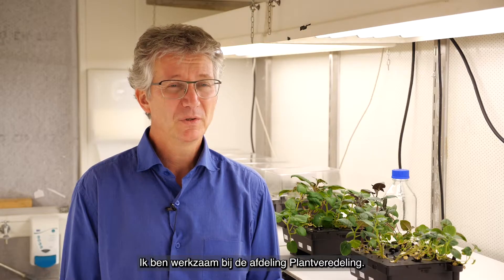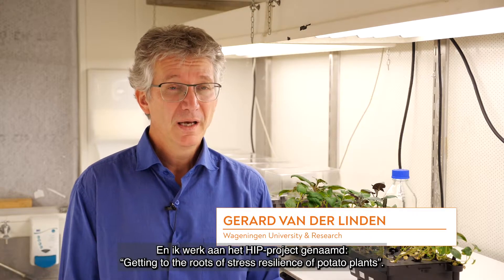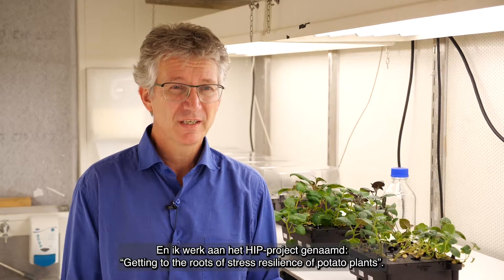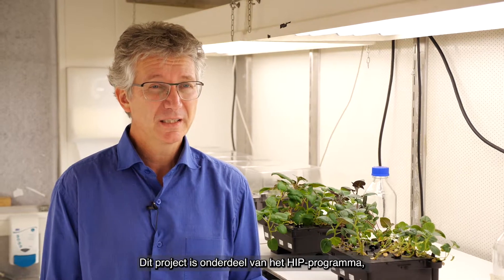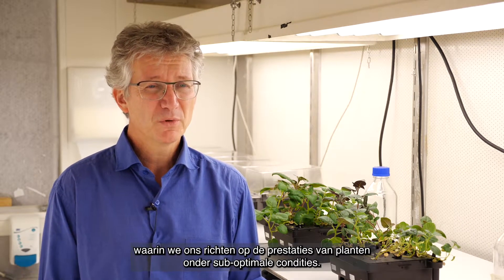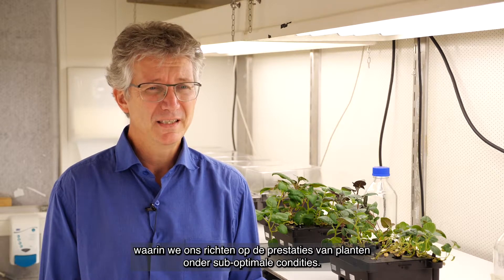I'm part of the Department of Plant Breeding and I'm working in the HIP project called 'Getting to the Roots of Stress Resilience of Potato Plants.' This is a HIP project, part of the HIP program, where we focus on the performance of plants under non-ideal conditions.